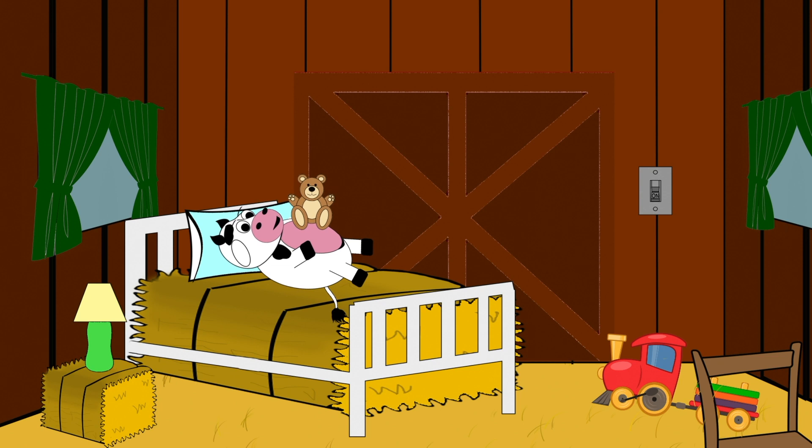Breathe in, breathe out. Breathe in, breathe out. Now give our animal a nice big hug. Good job.